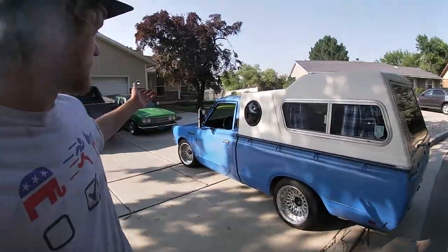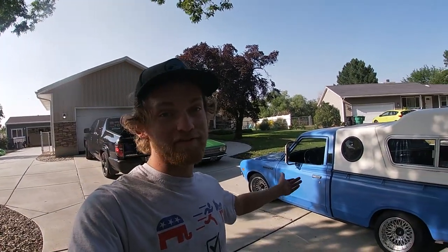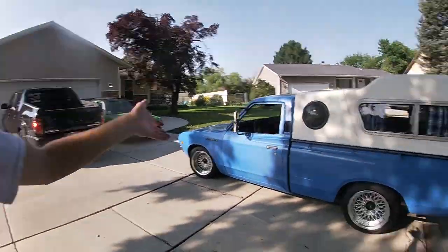Thanks for watching the video. Hopefully you now know how to upgrade the brakes on your Datsun 620. And if you just watched this because the truck is cool, I hope you had an opportunity to appreciate how rad this 620 is. Datsuns are rad — have a good day, see you in the next video.